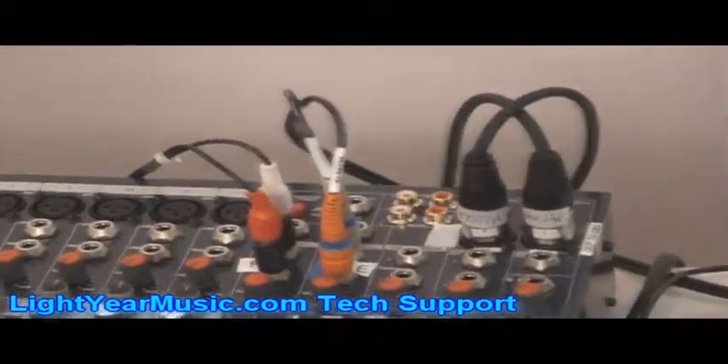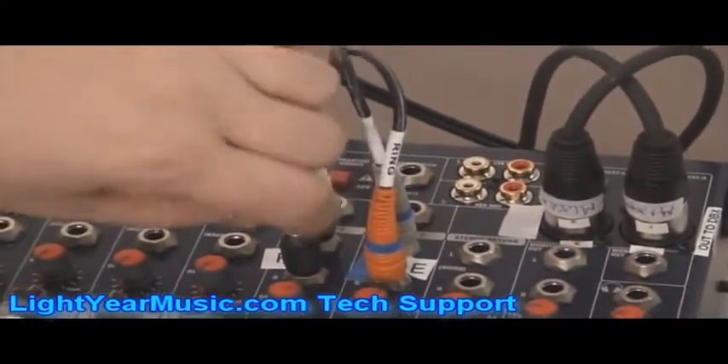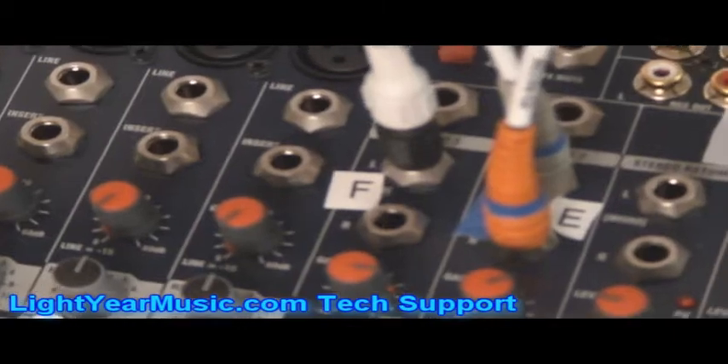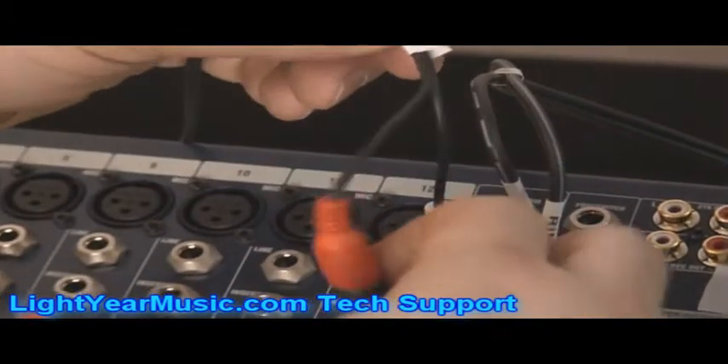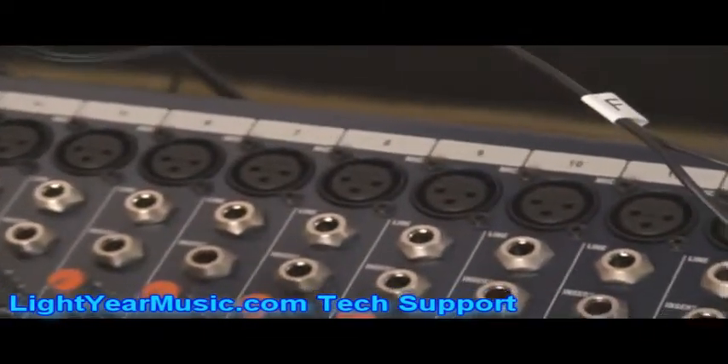Going back to the mixing board, we have another row here labeled F. It just has these little RCA plugs with connectors that go right into the board. This is going to be the audio connection — as you can see, it says F and it goes right into the board. If we follow this cord, it takes us all the way over to a completely different unit. The back of that unit has F and H on it, and the letters will correspond.